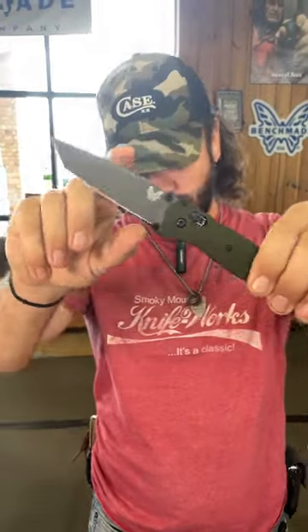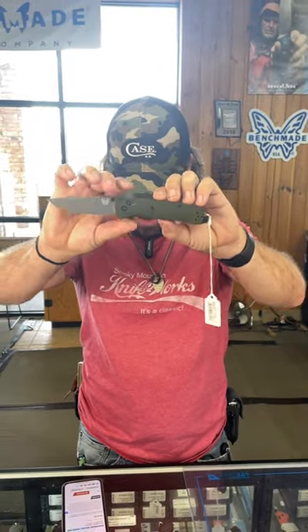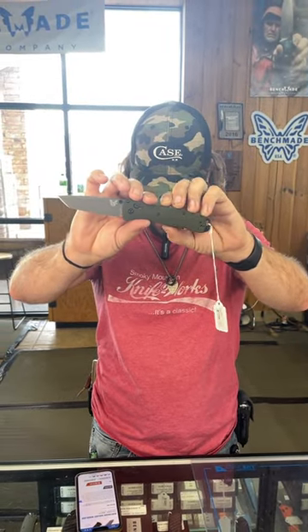What is happening everybody, we are back at the daily grind. Today we've got the Benchmade Bailout Woodland right there — M4 high speed tool steel on the blade with that tungsten gray Cerakote finish.